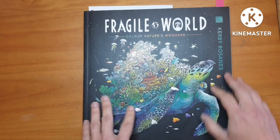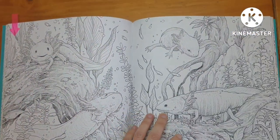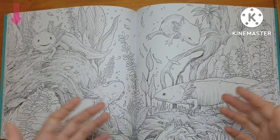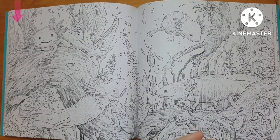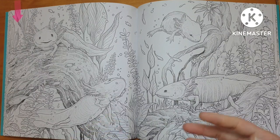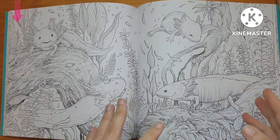In August I have about three pages where I've known exactly what I want them to look like. One of those pages is this axolotl page in Fragile World by Kirby Rosanis. I've looked at the double page spread to familiarize myself with the layout — I can see I have four axolotls — and from there I go into Instagram, Pinterest, or even Pixabay to look for inspirational photos. I found several axolotls on Instagram.